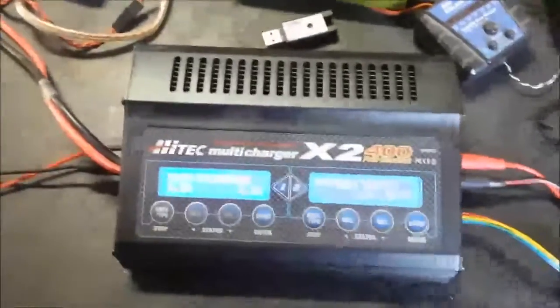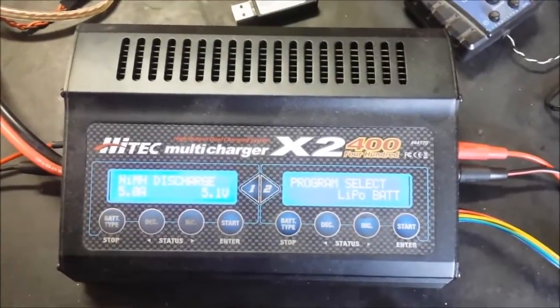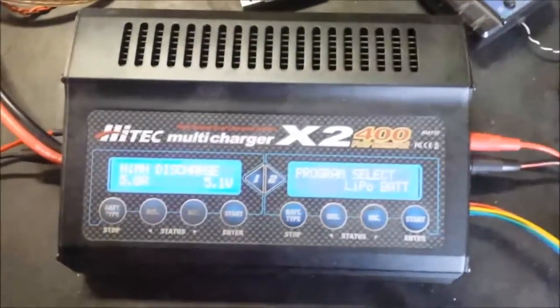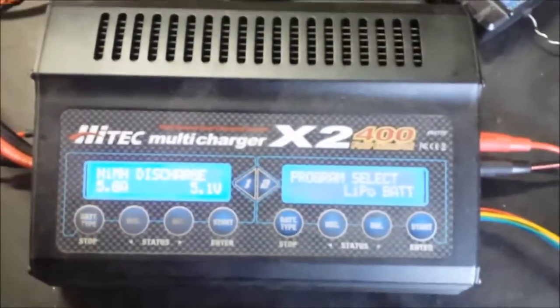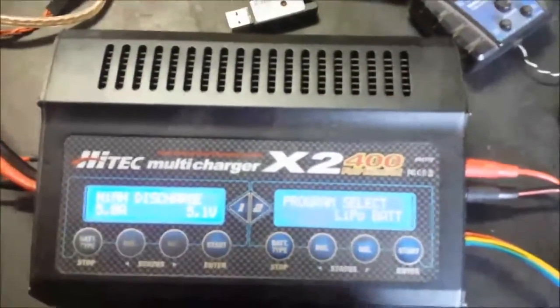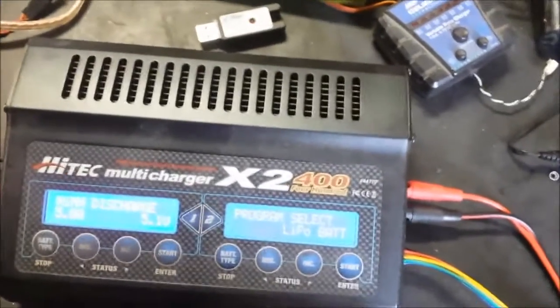Hello, this is Richard with funrcboats.com, just doing a quick tutorial on how to set up the high-tech multi-charger. This is true of any of the high-tech chargers. This one happens to be the X2 400-watt charger, great for big batteries, but this program is the same regardless of which battery you use.